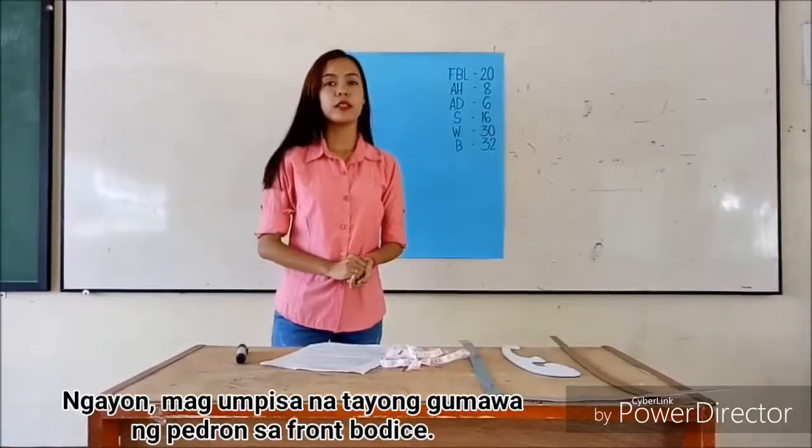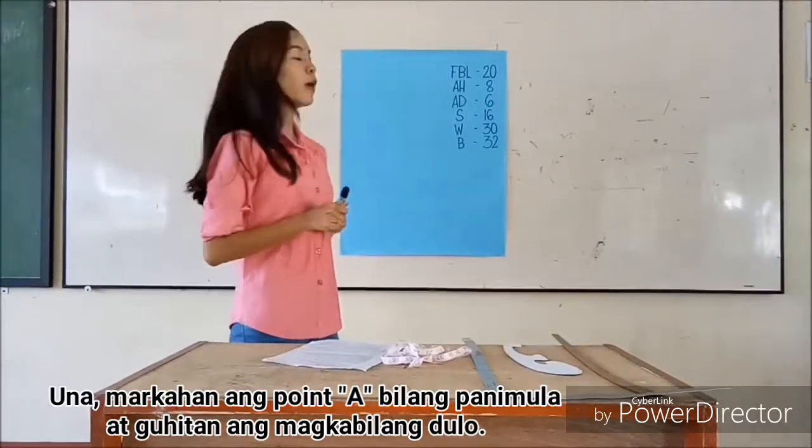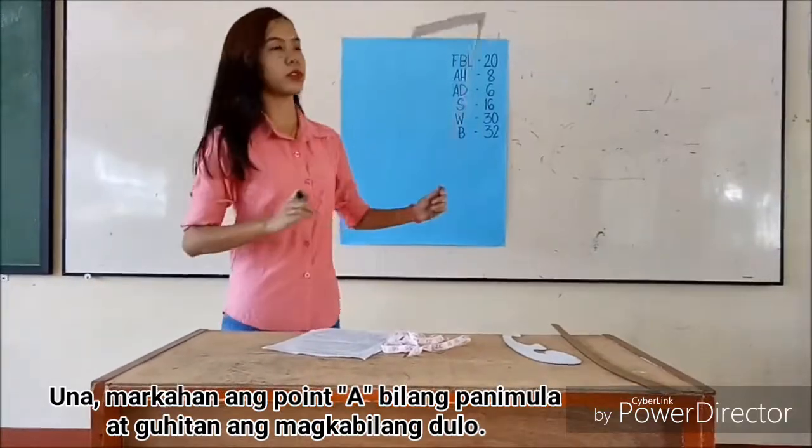So now let's start drafting. For the first step, mark point A as your starting point and it's where both sides meet.